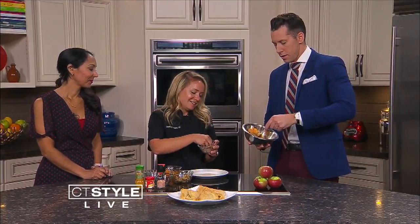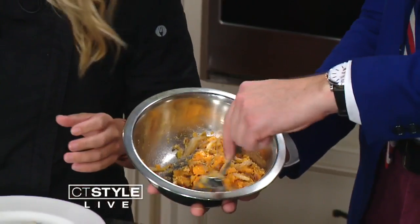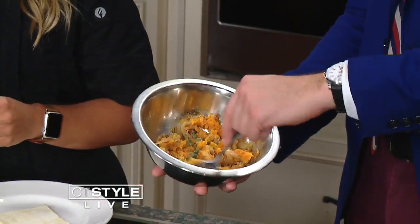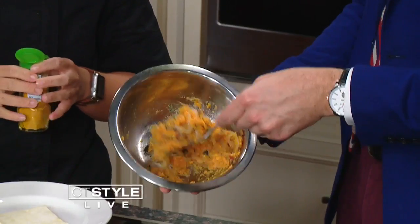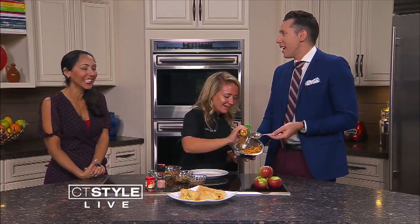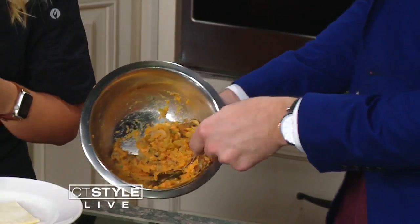So these are some pecans — this is really a good taste of fall right here. And a little bit of sage. It's one of my favorite herbs — it has a very distinct flavor and nice smell to it. It's really associated with fall flavors.